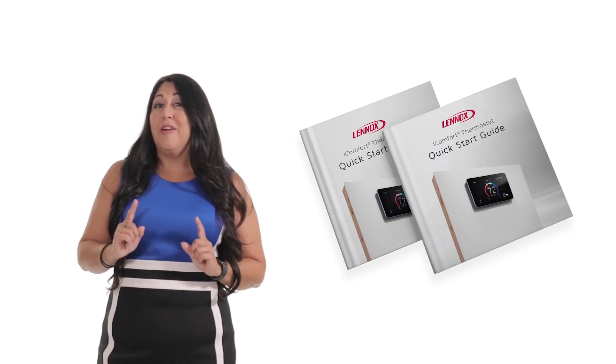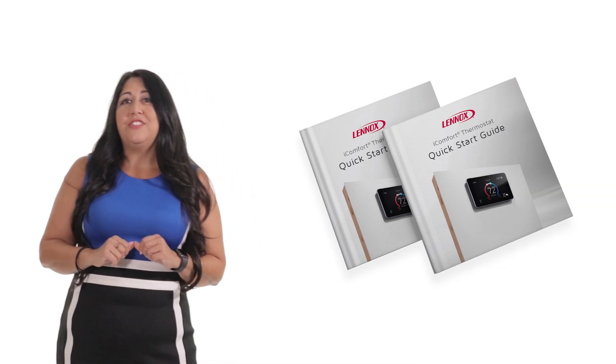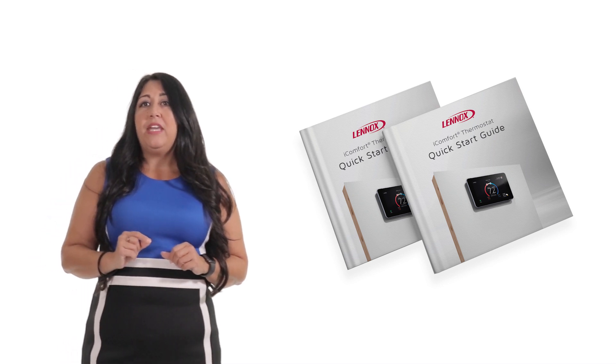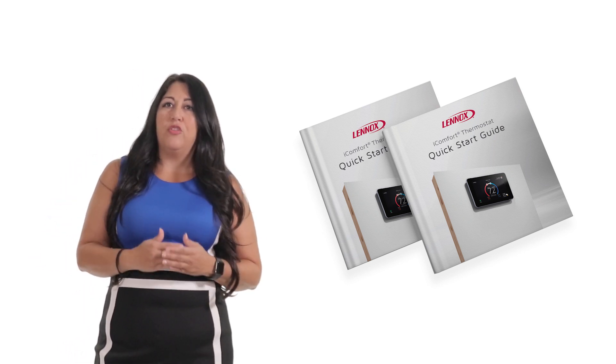Number three, coming soon, the iComfort S30 will come with a new iComfort quick start guide that can be used for all Lenox iComfort thermostats. As your techs arrive and before they perform that perfect install, have them open the thermostat box and hand that quick start guide to your homeowners.